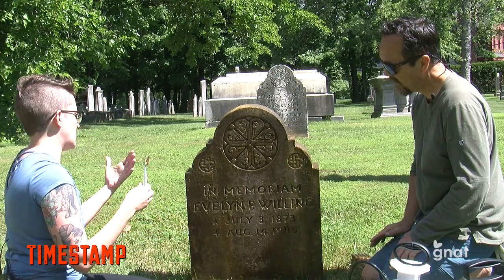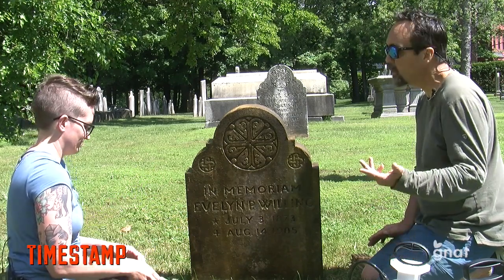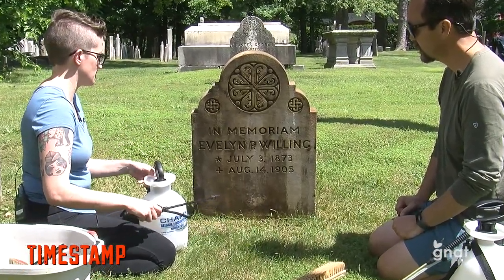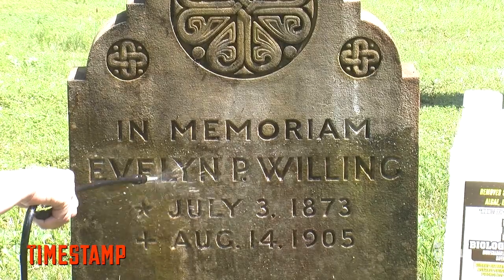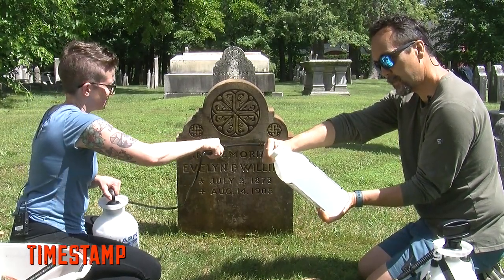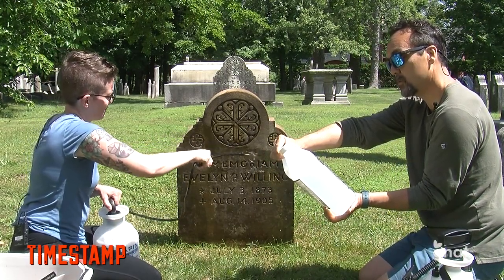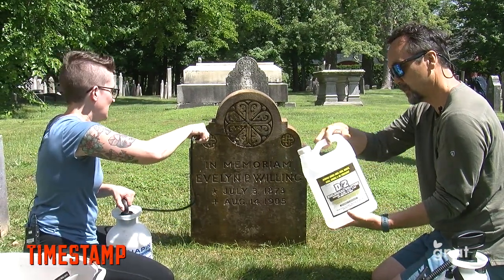After we scrub, we usually let the D2 sit for 10 to 15 minutes and then we rinse. I can already see the difference. We spray it with water using a manual garden sprayer, starting at the bottom. D2 works on masonry, stone, concrete, wood, asphalt, shingles, vinyl and aluminum siding, fiberglass, metal, paint, canvas, and more. It removes stains from mold, mildew, algae, lichens, and air pollutants. Non-toxic and no scrubbing necessary — although we did scrub because the stone could handle it.